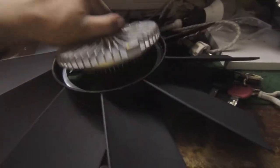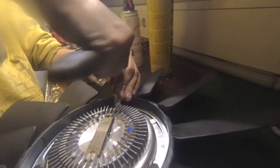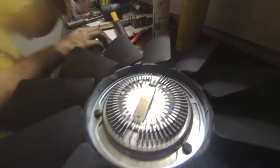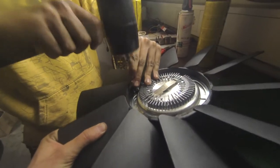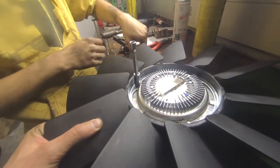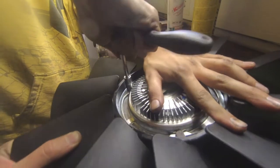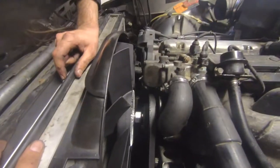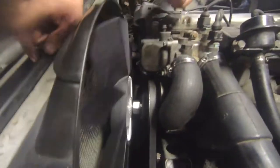Brand new visco and fan — just gonna bolt this on and that's pretty much it. Hell yeah. Putting old bolts on the new visco. There's not enough room to get the socket on, so obviously you need to use a hammer and not break the fan in the process — hammer that in. Finally got the fan and clutch on. Now just tighten it up.